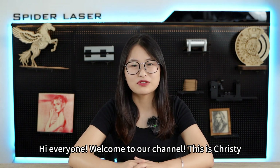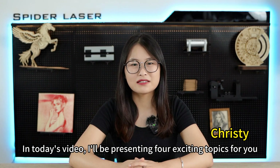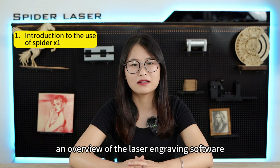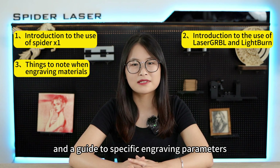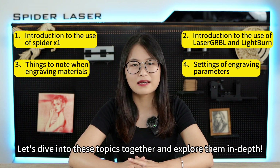Hi everyone, welcome to our channel, this is Christy. In today's video, I will be presenting 4 exciting topics for you, including an introduction to the use of SpyderX1, an overview of the laser engraving software laser.grbl and LightBurn, tips for setting up materials for engraving, and a guide to specific engraving parameters. Let's dive into these topics together and explore them in depth.